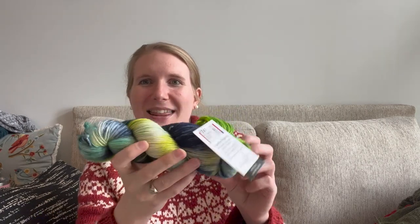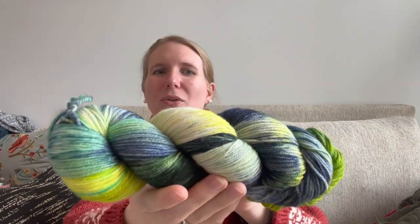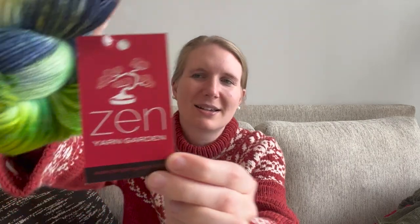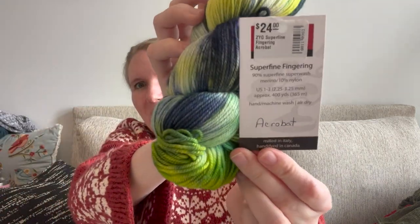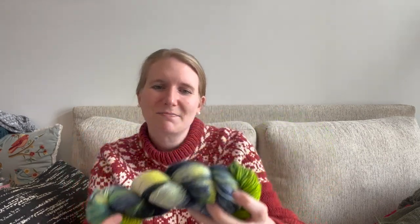The first skein is beautiful — greens and blues and cream. I love it, I could look at it all day. It is from Zen Yarn Garden, the color is Acrobat, and it's a super fine fingering — 90% super fine superwash merino and 10% nylon. I think that will make really cute socks, and it's a different color than I've used before on socks, so it'll be a very unique pair.